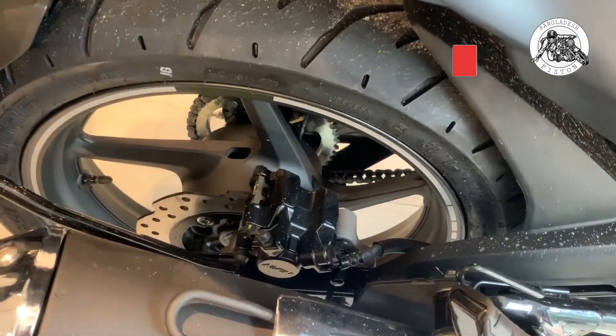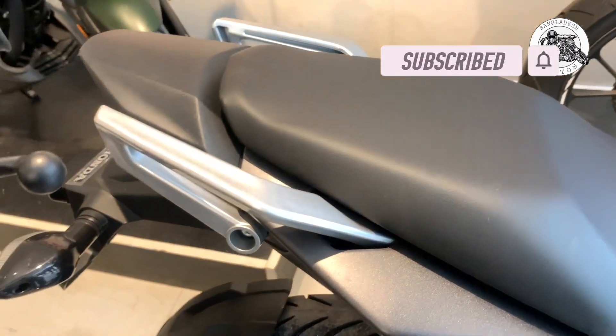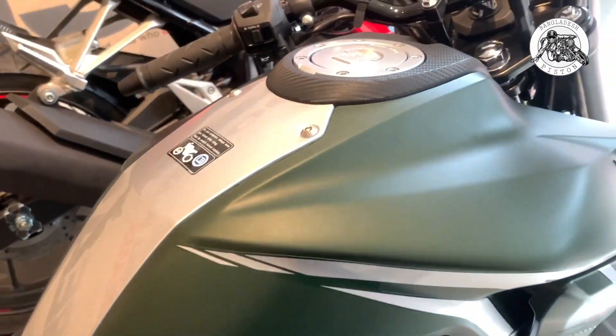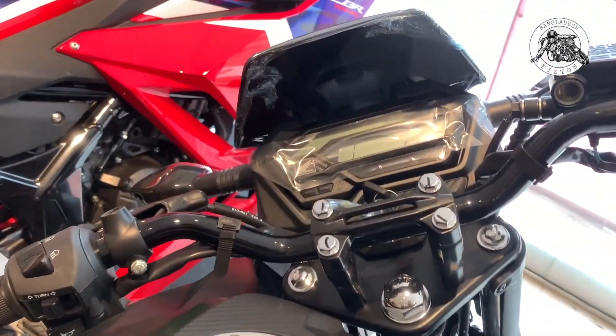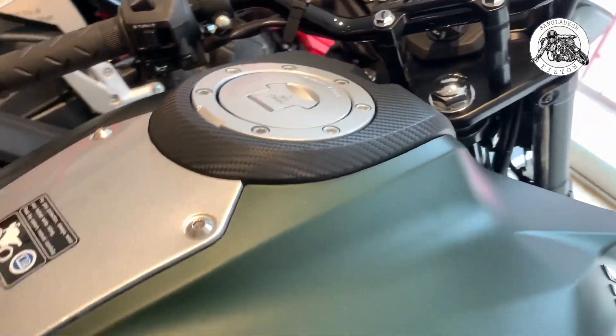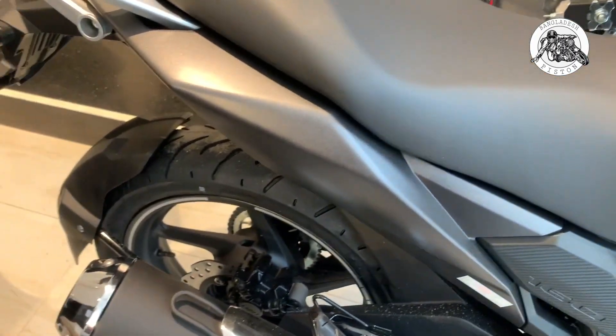Bike ride, torque, BHP — everything is the same. This bike offers a comfortable and quality ride regardless of the variant you choose.